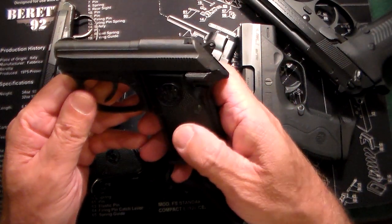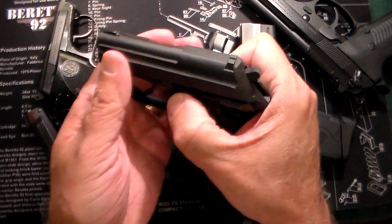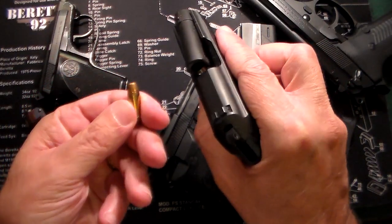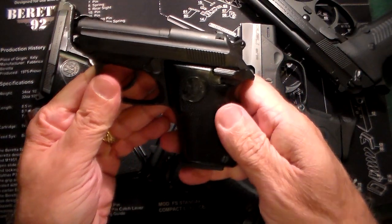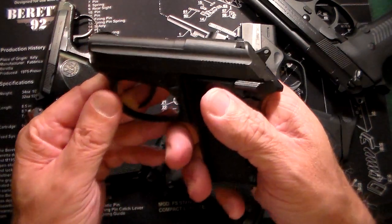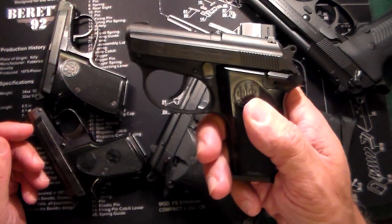Also one of my favorites — this is the Tomcat. Now this one is .32 ACP, and this one also has a tip-up barrel. It goes up a little larger in caliber: .32 ACP in the tip-up, and this one is 7 plus 1. Fantastic gun. Very basic sights on it, like most of these. But these are up close and personal self-defense guns — pocket guns, mouse guns, whatever you want to call them.